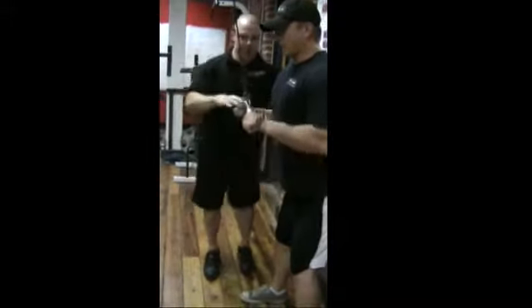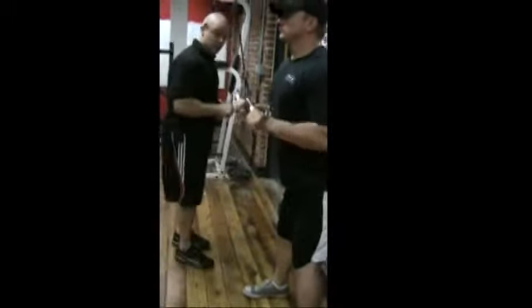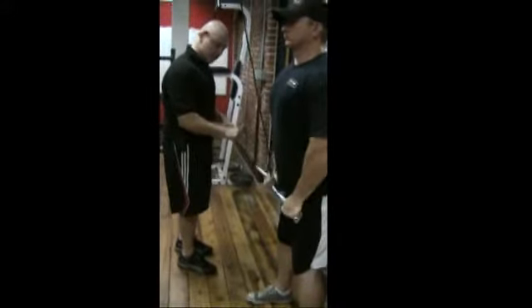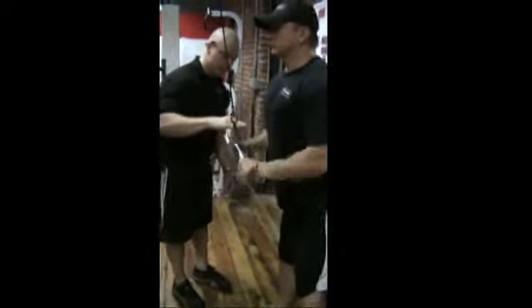I'm keeping the scapula in check, the shoulders in check. As it gets heavy, it's going to start opening up and falling apart. He starts to drift, so if I'm out there blocking, he's going to start going too high or too short. Blocking that range, making sure it's nice and clean and consistent the whole time. I'm letting him go slightly higher than parallel there.